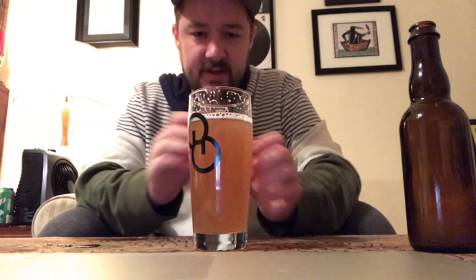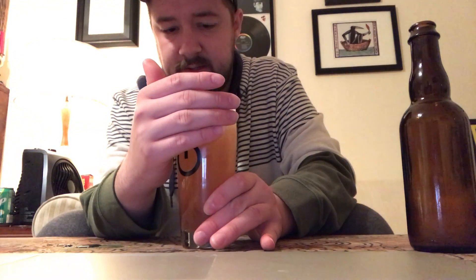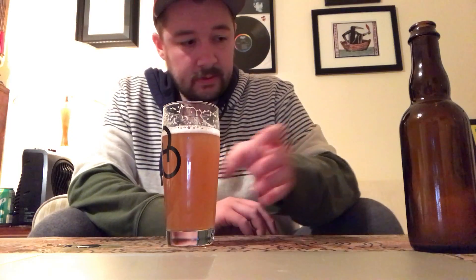It definitely has that funky quality. I'm fascinated to see which strain this is because this is not what I really picked for any of them. It's interesting, it's not bad, but the differences are very much night and day. Getting a definite bready quality, some subtle touches of apple cider vinegar. I could see blending whatever strain this is with another one.